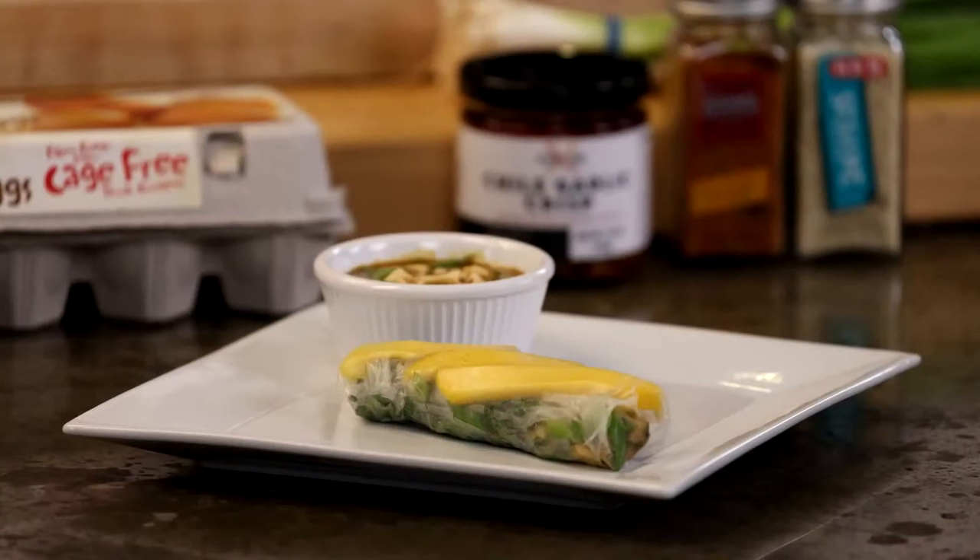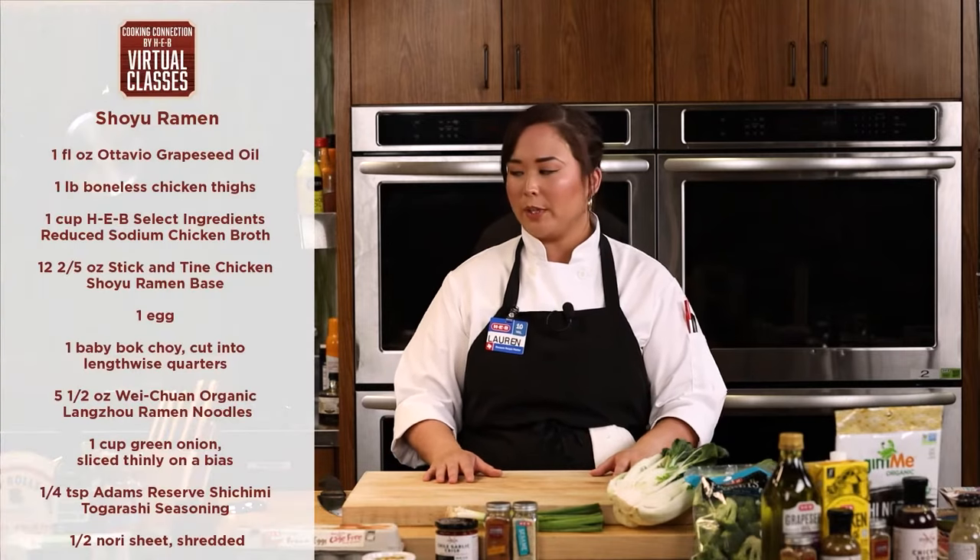Tonight that's going to be our little appetizer. If you guys rolled one up with us, go ahead and eat it and taste it — let us know what you think in the comments. I think the mango and the pork really complement each other. I'm excited for you guys to try that one.